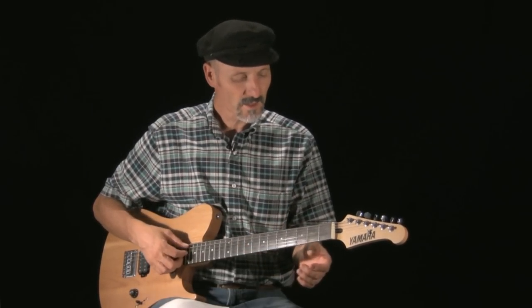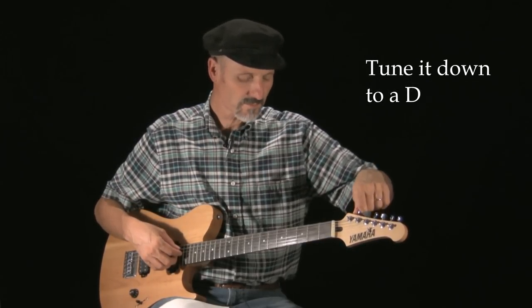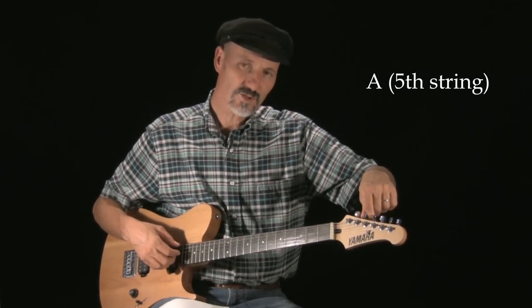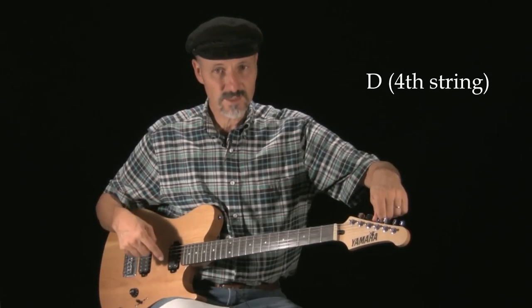So that it's essentially drop D tuning but two frets down, or a whole step down. This is what you do: this note is an E, and we tune this one down to a D. We're going to do this first — take your A down to G.